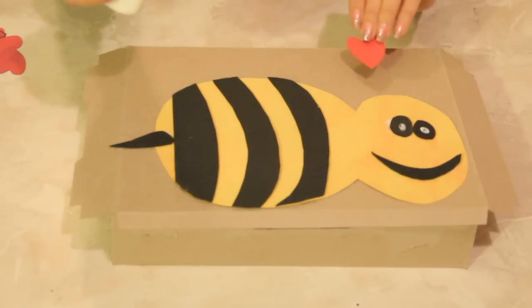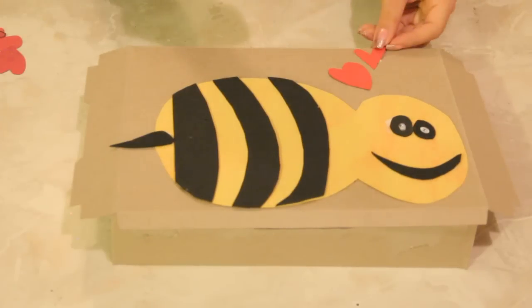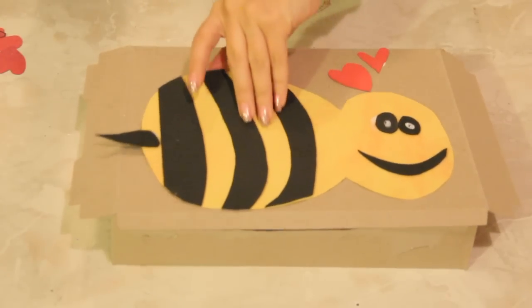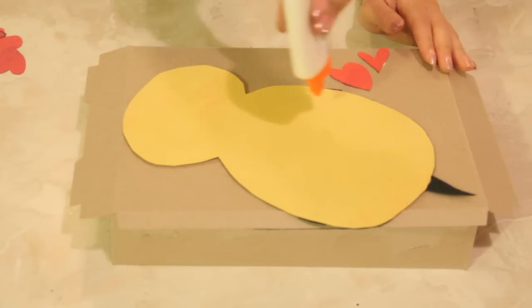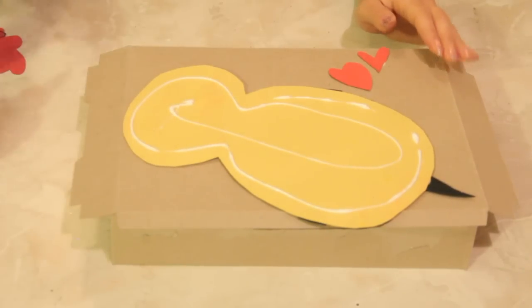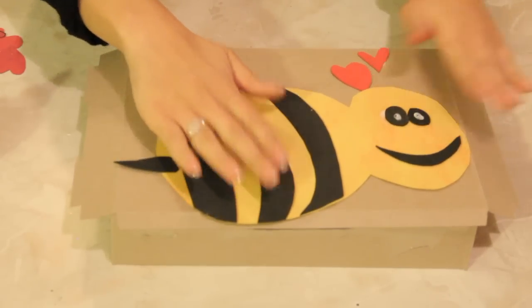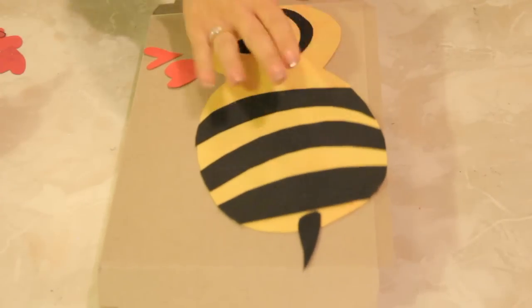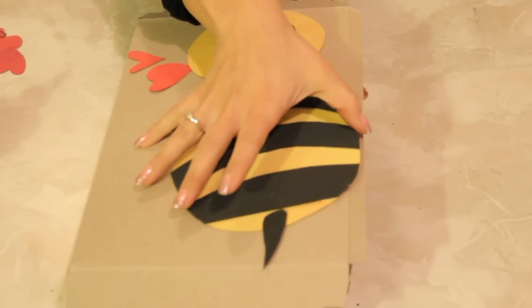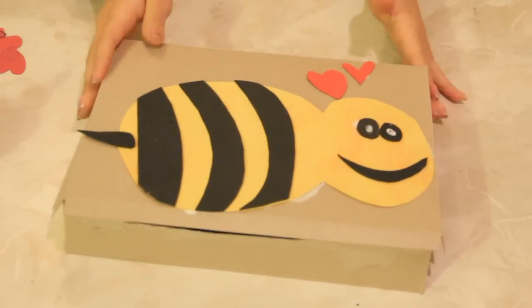It would not be a Valentine's Day box without hearts, right? So we're going to take this little heart and stick it on here, and then another little heart and stick it there. Our bumblebee still isn't stuck — he's going to fall off. But we're going to stick him with some Elmer's glue, trace around his little bee body, then flip this upside down and go underneath, put your hand under the box, and press it on there. You got your heart stuck on. And that is how you make a bumblebee Valentine box out of a cereal box. Happy Valentine's — see you next time.